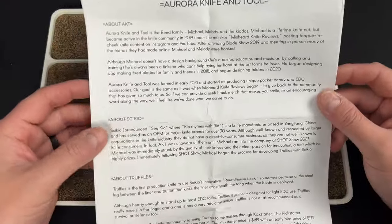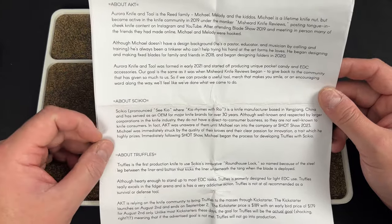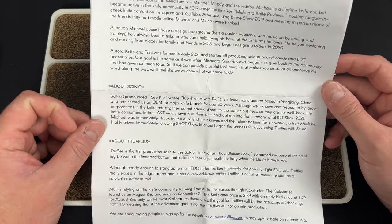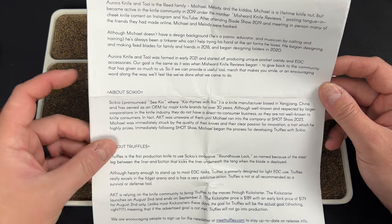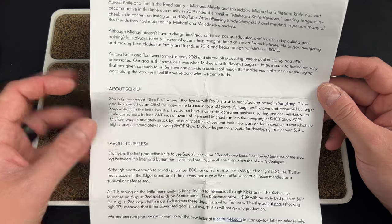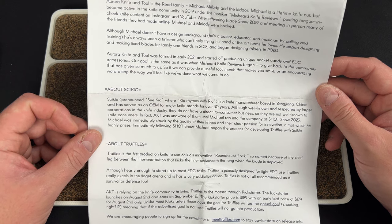There's a whole story here. There is a brand called Seiko — where 'keo' rhymes with 'rio' — a knife manufacturer based in Yang Jang, China, that serves as an OEM for major knife brands. I've never heard of them, that's awesome. Although well known to larger corporations, they do not have a direct-to-consumer business, so they're not well known to knife consumers. Aurora Knife and Tool was unaware of them until Michael ran into the company at SHOT Show 2023.